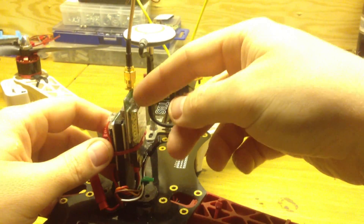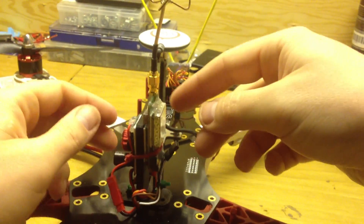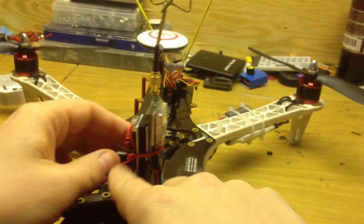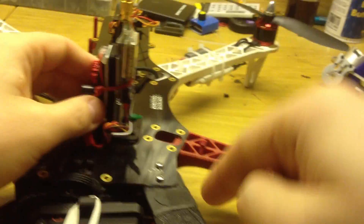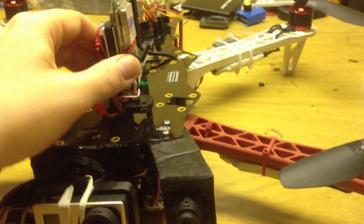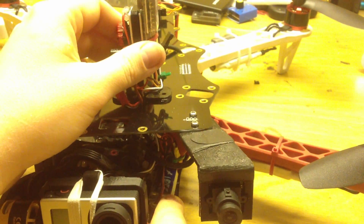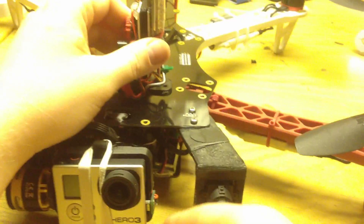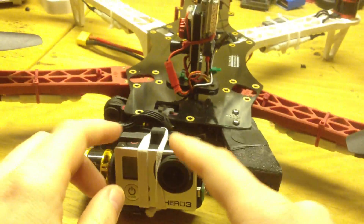Here is my FPV transmitter — it's 5.8 GHz and goes to my Fat Shark goggles. I have an LC filter to power the transmitter and the FPV camera to clean the power. I also have a 5V UBEC to power the GoPro via the video cable, so I never need to worry about the GoPro running out of battery.